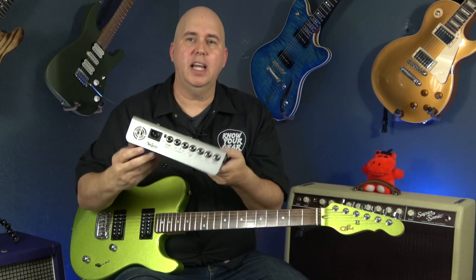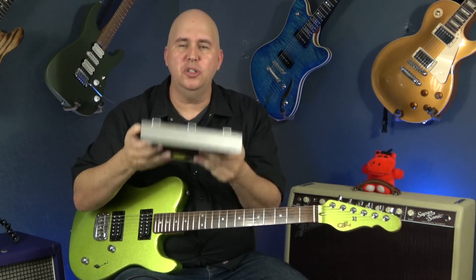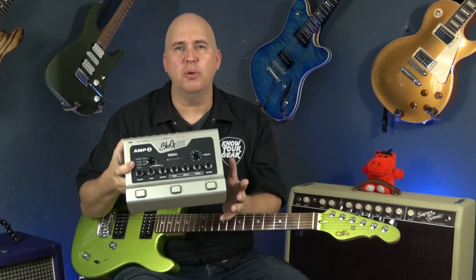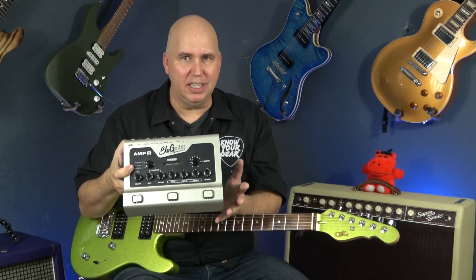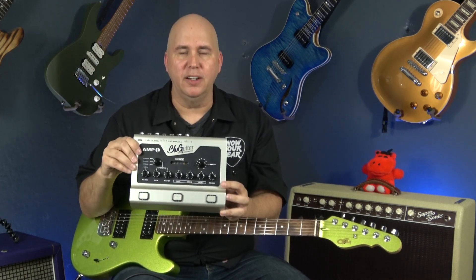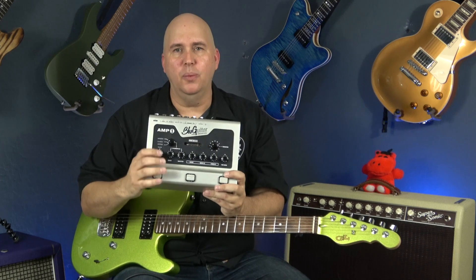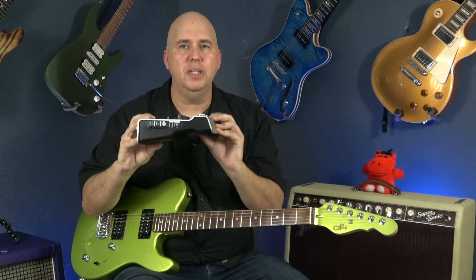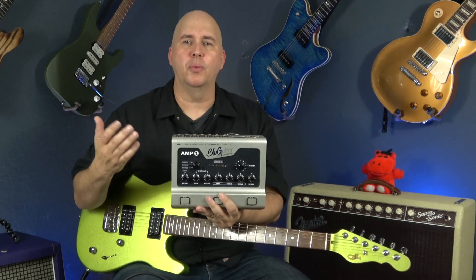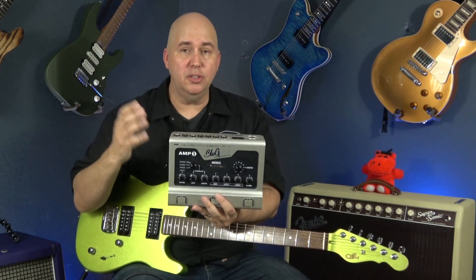The first thing I want to show you is that it weighs two pounds. That's not a big deal, but before you think it's an Axe-FX or a multi-processor, what you're looking at is a 100-watt guitar amplifier — a preamp with amplifier. This is all you need.